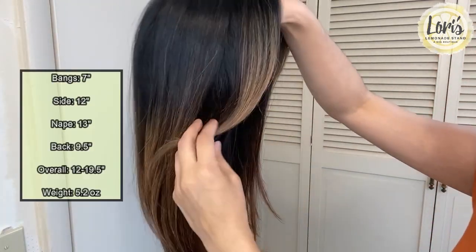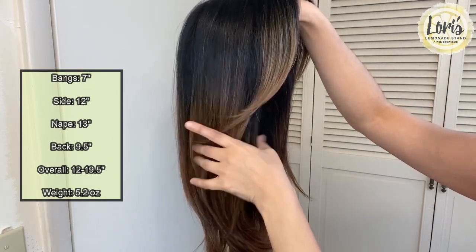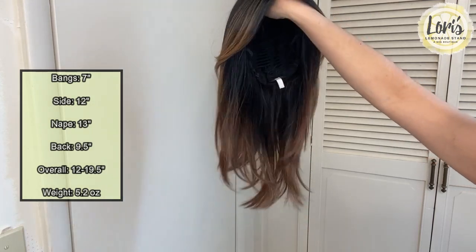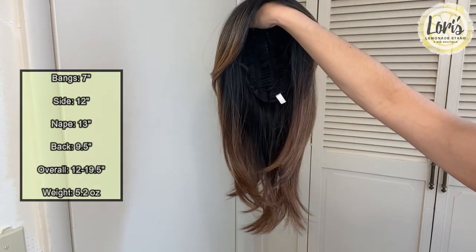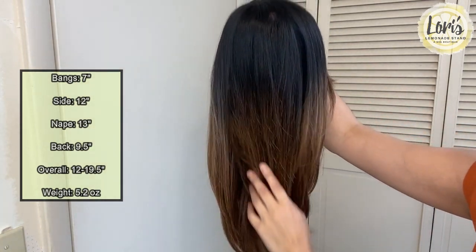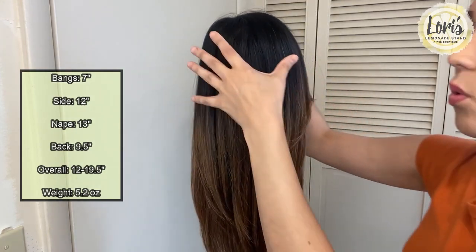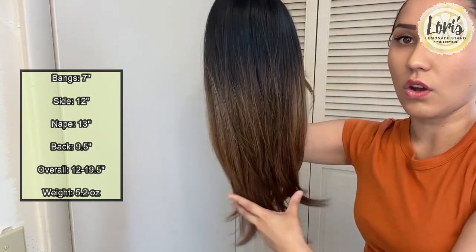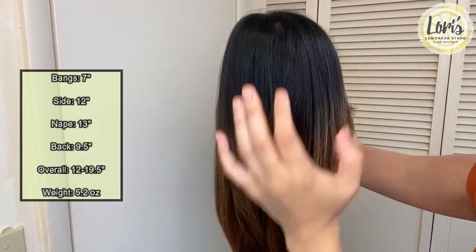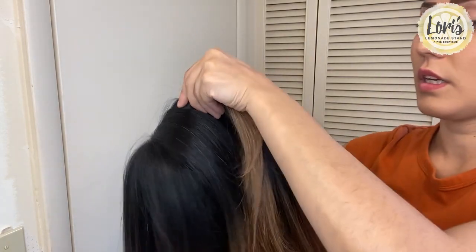As far as measurements go: the long side bangs are 7 inches, the sides are 12 inches, the nape is 13 inches, the back is 9.5 inches, and overall it is 12 to 19.5 inches given all the layerings. The weight is 5.2 ounces.